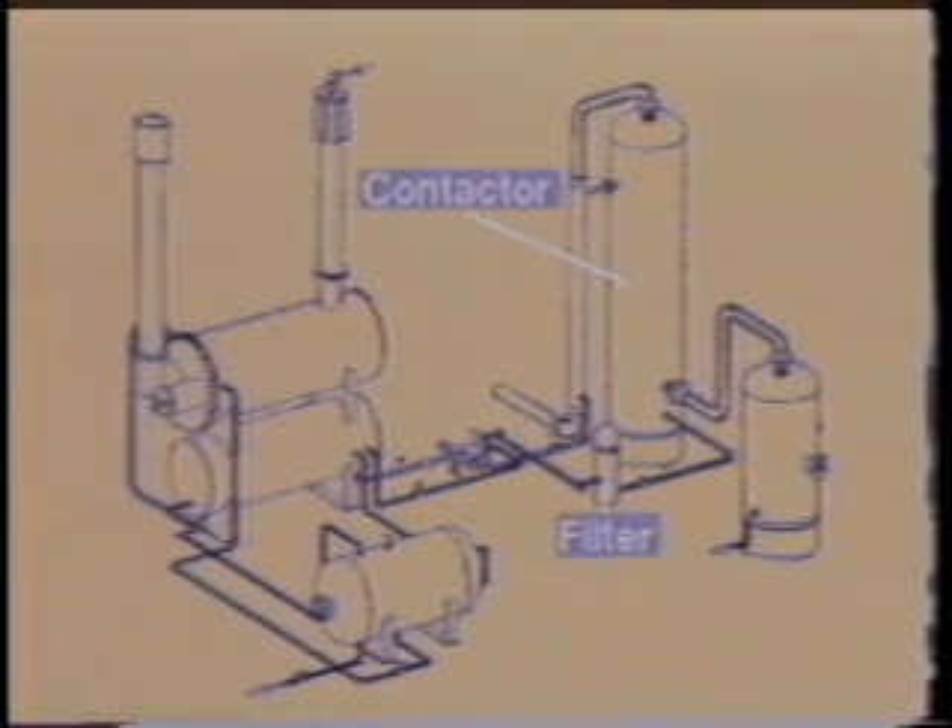This wet glycol then flows out of the contactor and through a filter where any solid and abrasive particles or tarry hydrocarbons are removed before it enters a pump.